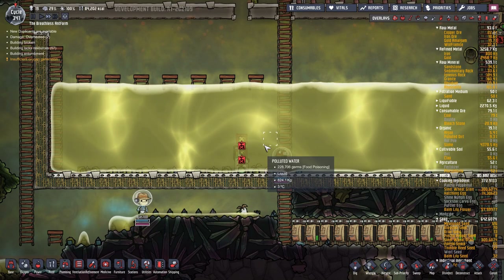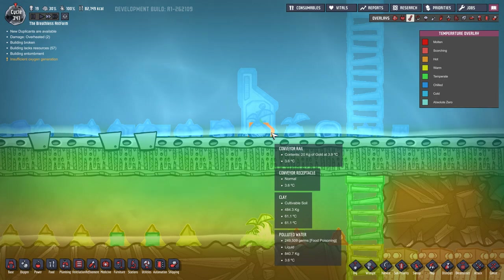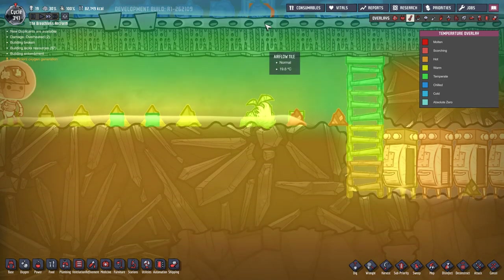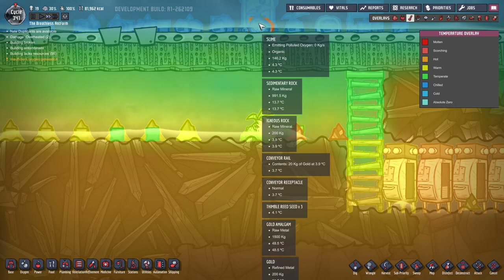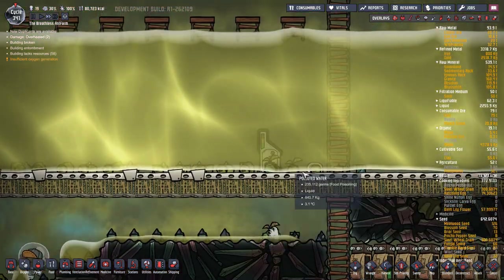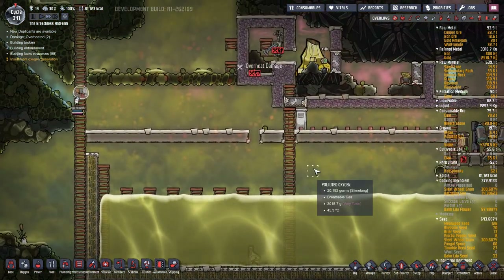Thank you kindly - let's check the temperature. Yeah, we're fine. What does that say - where's the gold, copper ore? Let's go all the way down. There's so much stuff there. There's actually conveyor rail contents of gold at 3.9 degrees. Gold amalgam gold, 200 kilograms. We can't read the temperature because there's so much other stuff. But it's not looking like it's heating this up too much - so that's the way to do it.